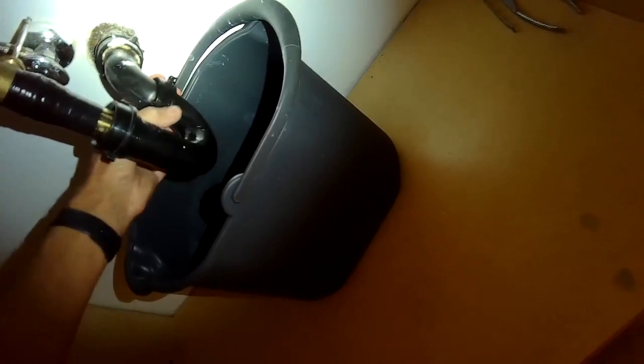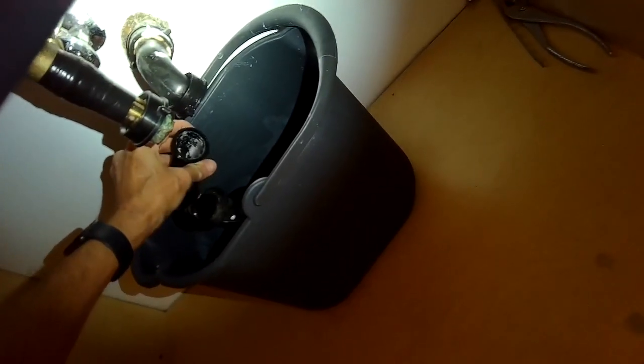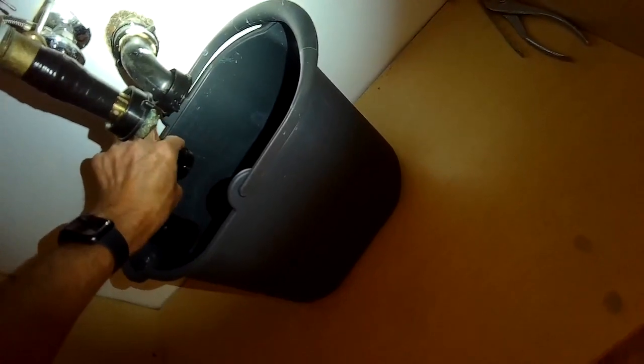I'm putting a bucket underneath because I'm going to take off this J-trap. Loosening these nuts and then taking that off so I have room to work — some water is going to come out, not a whole lot, maybe about another quarter cup. Now this brass drain pipe that was there, we're going to remove it. I'm grabbing the brass fitting with my vise grips and using channel locks to spin the brass nut down — I want to get it all the way down as low as it can go.